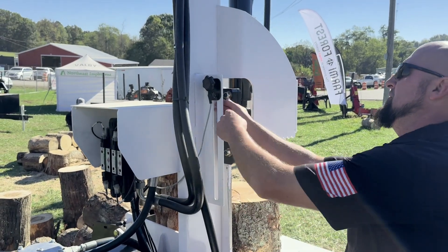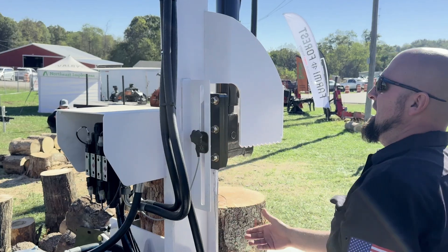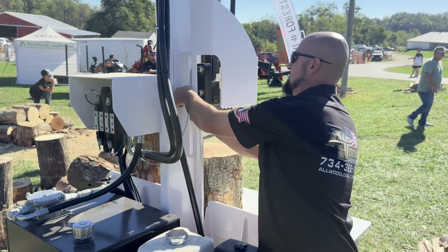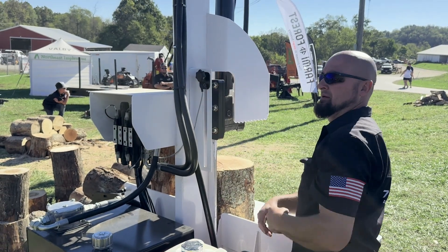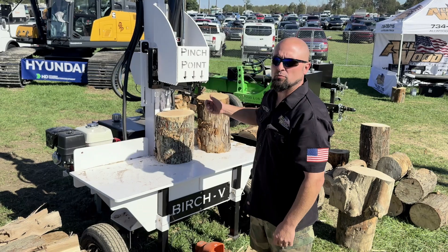Over here you'll see your proxy switch where you can adjust how far you want the stroke to go. If you want it to go lower, undo it, slide it down, and that's where it'll stop on your next stroke. We'll start in here — I'm going to show you guys how to start it and then how to use the proxy switch.